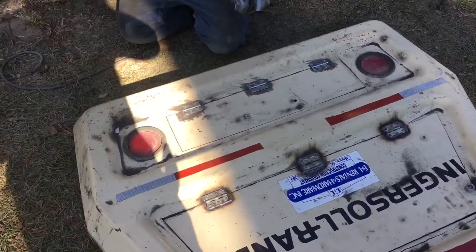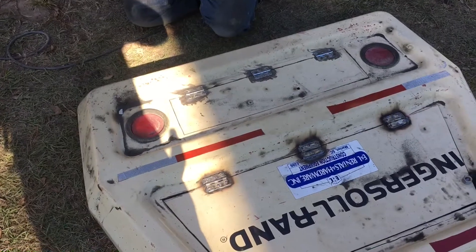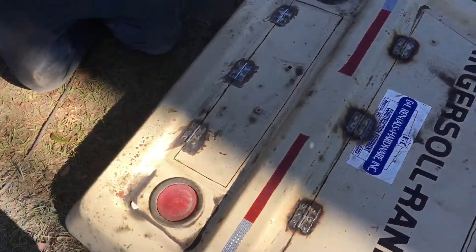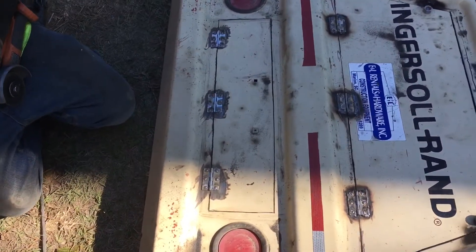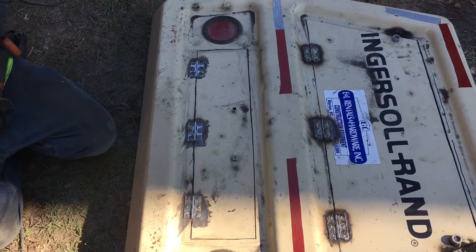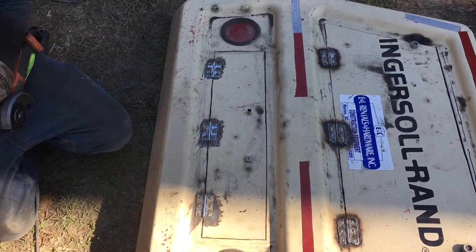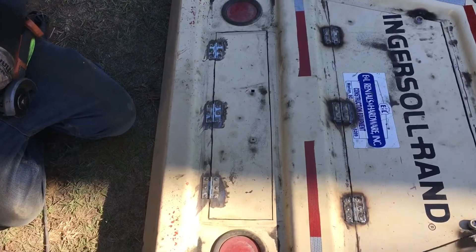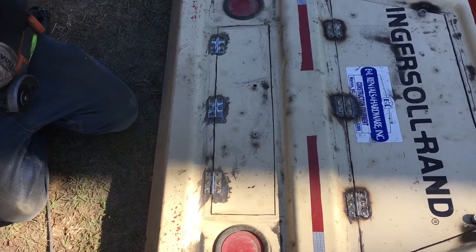I know a couple of you might be wondering if the plasma cutter wouldn't be faster, and I would think it would, but we don't think we can use it freehand good enough yet to cut a straight enough line for this here. We're still practicing and learning and trying to figure that plasma cutter out — it does a great job, but we just don't think we can freehand it that good yet.